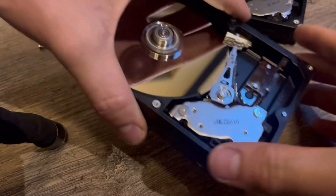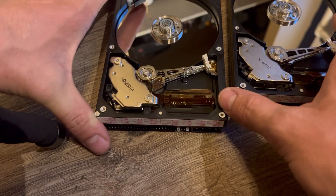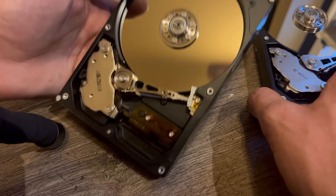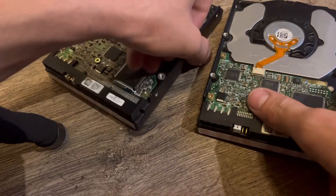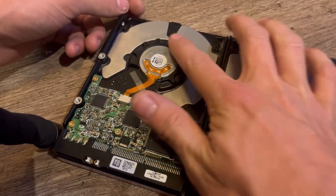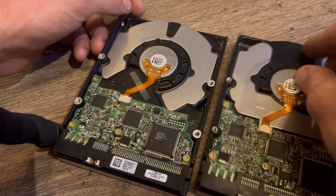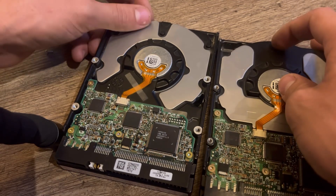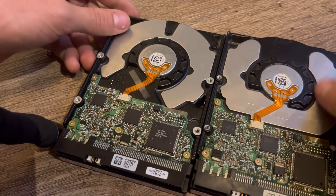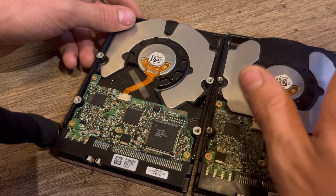Flipping the drives over to show the differences underneath — this is the IBM, this is the Hitachi. There's not much difference, except for shielding and the casting is different. There's a bump right here on one but not the other, and the opening is on different sides. Quite interesting.